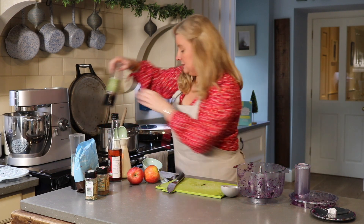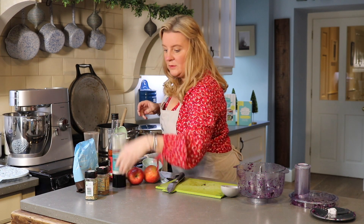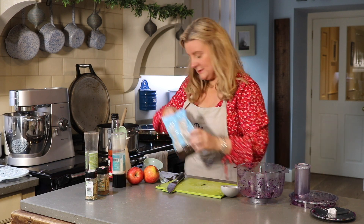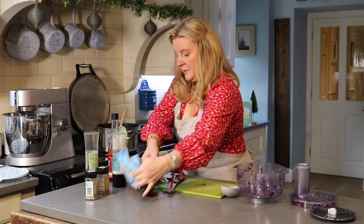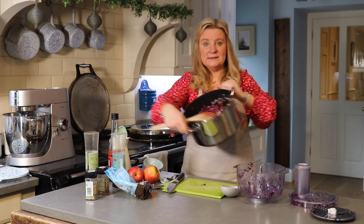Give it a good salt and pepper, then add the sugar — one tablespoon of brown sugar — which is just going to cut through that tartness. Give it another mix. You can see it's already looking great.